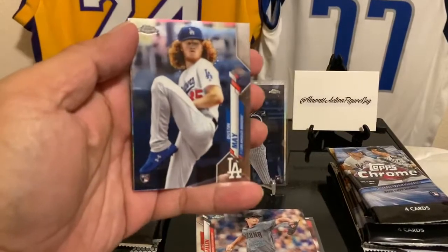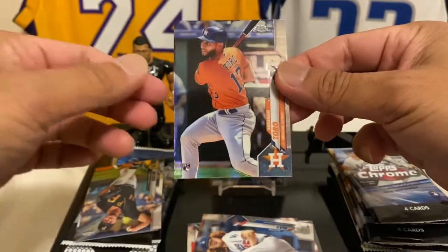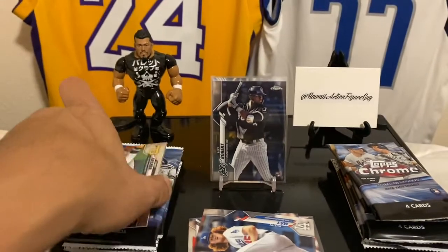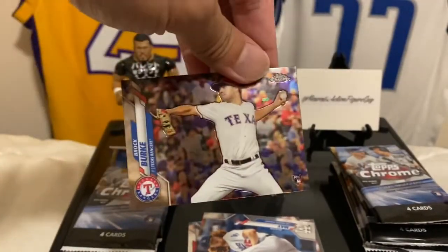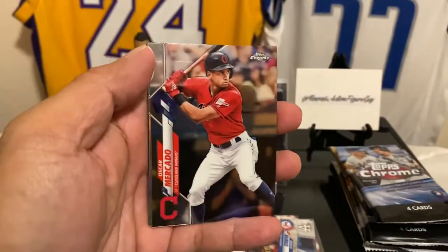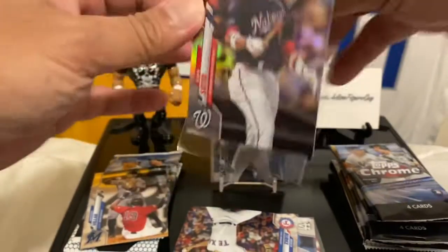Let's keep it going — Dustin May, all day. And we got a prism back here of... not Yordan Alvarez, it's Abraham Toro. Hey, still young, man. We'll put that back here because Luis Robert is who we're chasing and we got him, baby! Chris Archer right there, and then Brock Burke. We got refractor action — Oscar Mercado, and Juan Soto refractor! Third year, but still a good card.